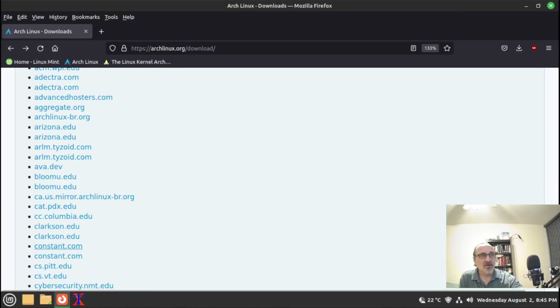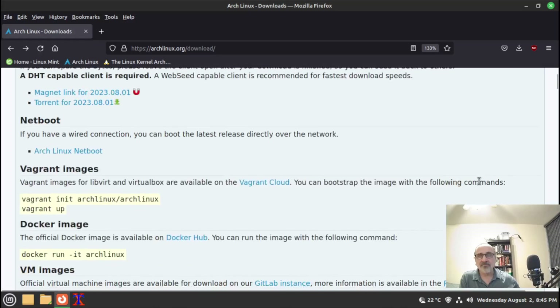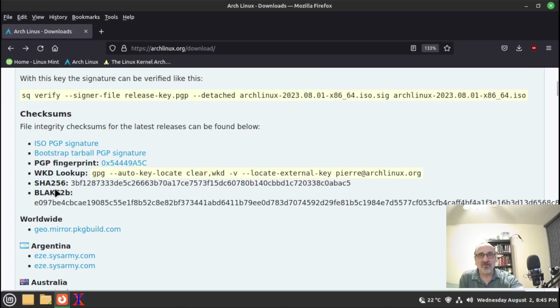I'm going back to the Arch Linux website and scanning down to find the signature listed right there. I'm going to download it — that takes less than a second and it's done. Then I'm also going to grab the SHA text.